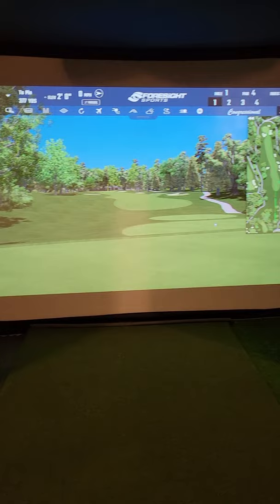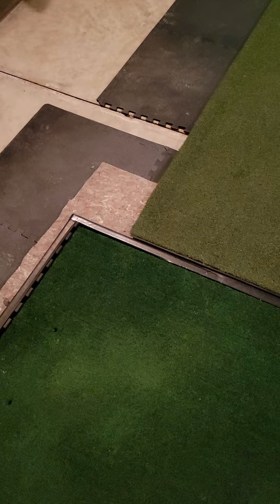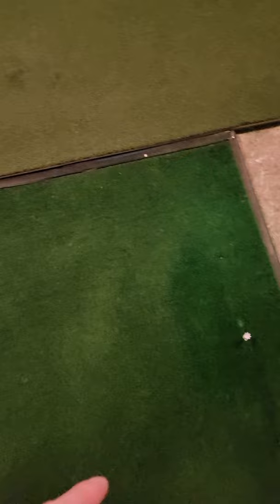The heater keeps it up to 65 degrees, which is perfect for golf. I wish I could have gotten two of them. I also got a mat from Net Return — it was too expensive to ship during COVID, but one is all you need. I've got some green turf on the left and padding, which is a big deal. I have three layers: under-carpet, a ForeSight hitting mat, and another layer on the garage floor.